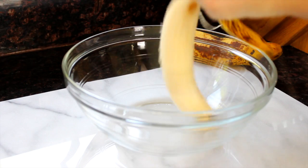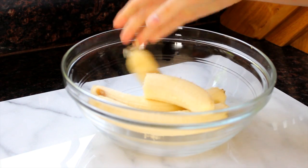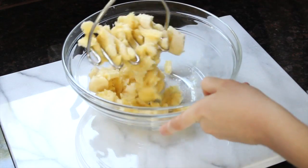So we are going to start off by mashing some overripe bananas using a fork or the back of a wooden spoon or a potato masher like I'm doing here.